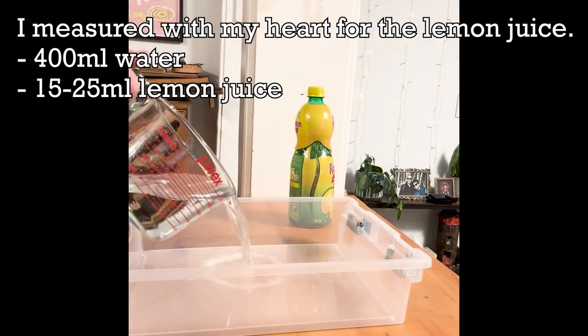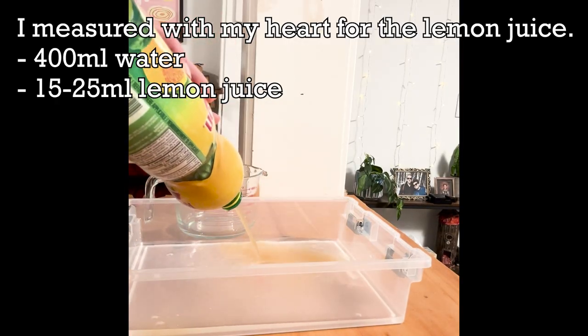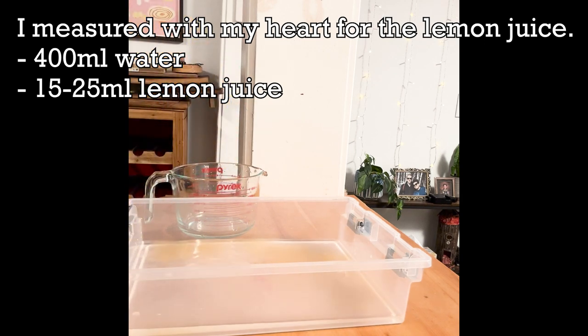After that we need to create our stopper solution, and there are a couple of different ways to go about this. How I personally like to do it is about 400 milliliters of water and then 15 to 25 milliliters of lemon juice. You can also use vinegar.